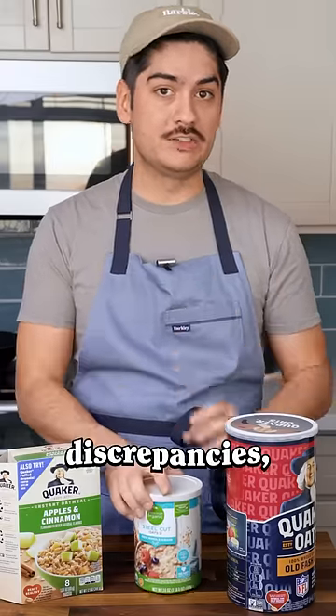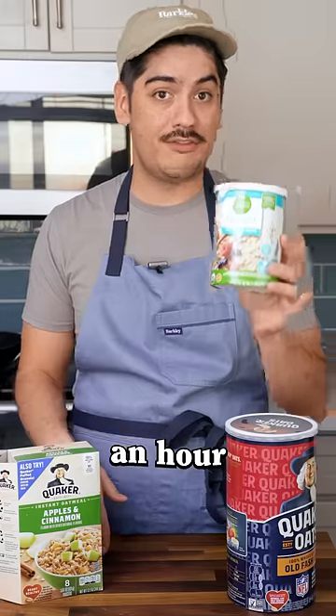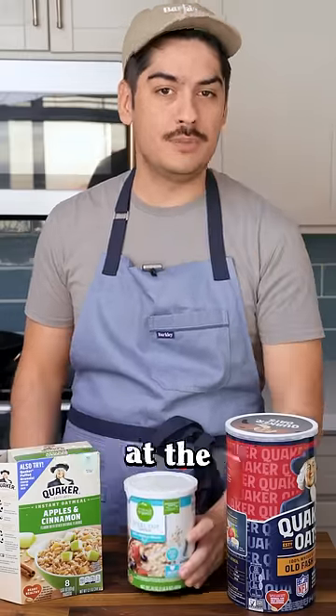Surely some of you have been burned by these discrepancies, hoping for a quick breakfast only to have it come out rock hard after half an hour of simmering. What other ingredients have tripped you up at the grocery store?